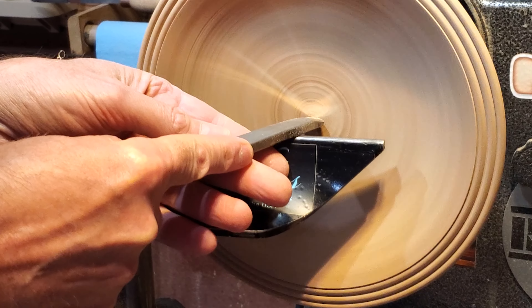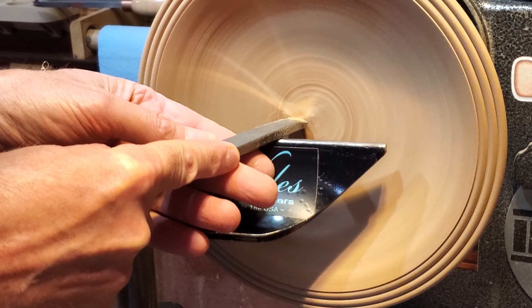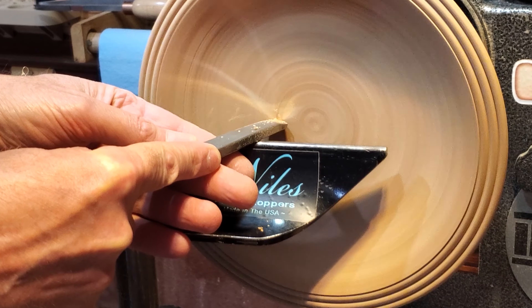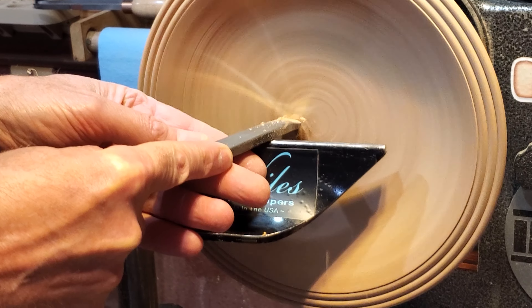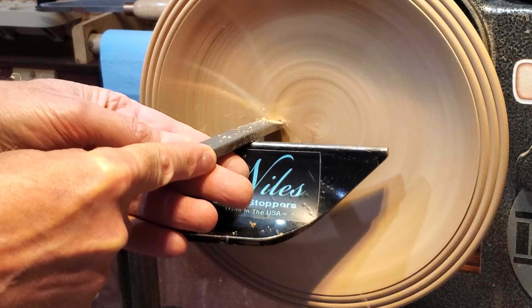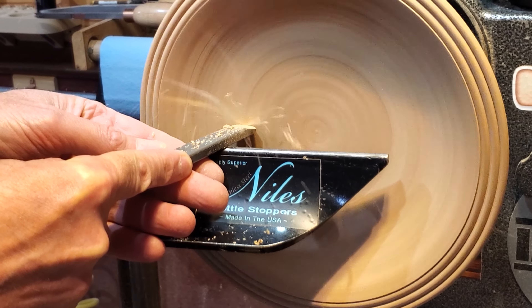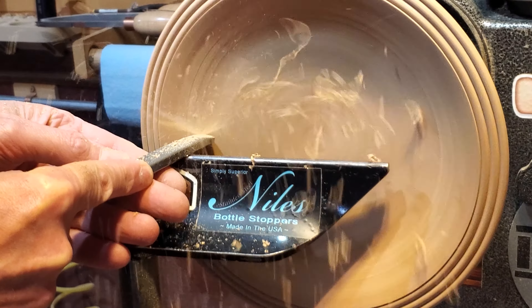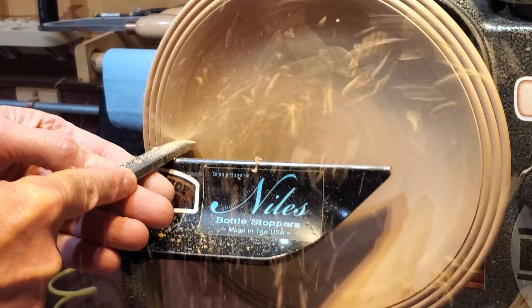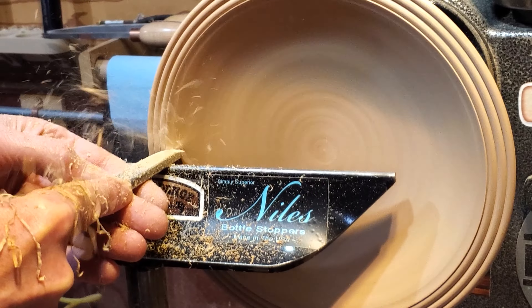To clean it up, I'm using one of the D-way negative rake box cutter tools. I use this quite a bit — I have a set of the box tools, which are negative rake cutters. They work great for doing lidded boxes and things like that, and for something like this too, just taking a pass or two across the face of it to clean it up. It works fantastic.